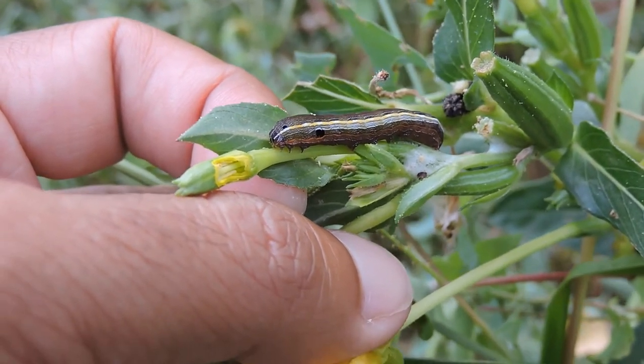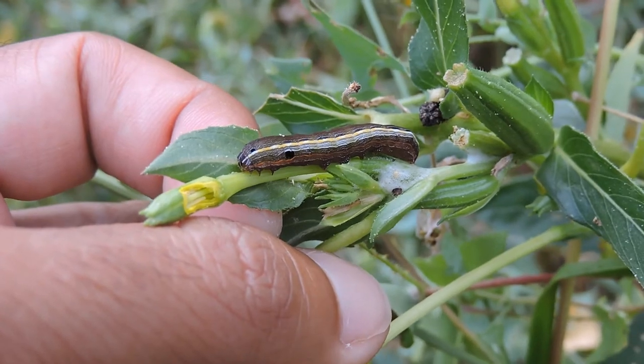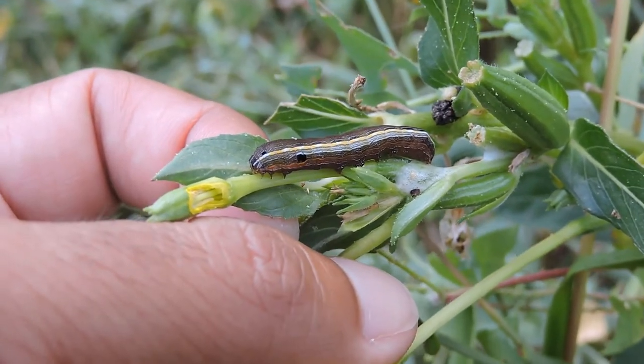This guy has three or four generations. When it first comes out, they're gregarious — there's a bunch of them, they'll feed together and often skeletonize leaves, and then later on they spread out like this guy's done.